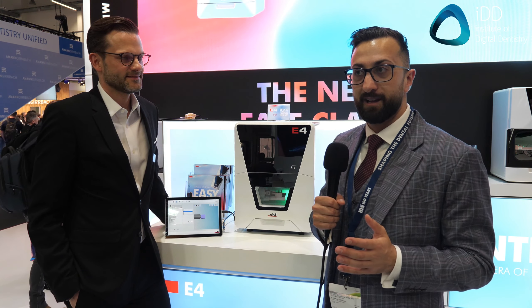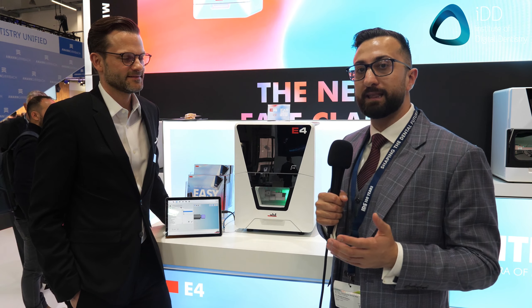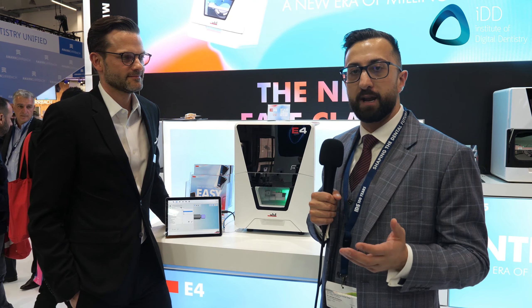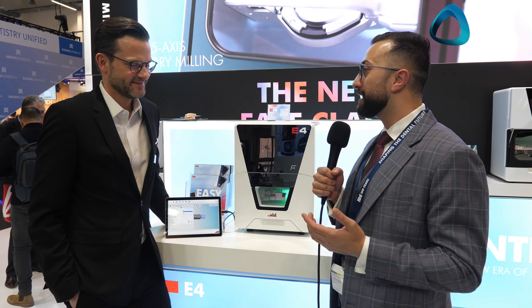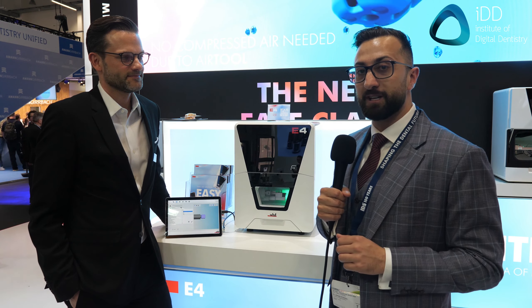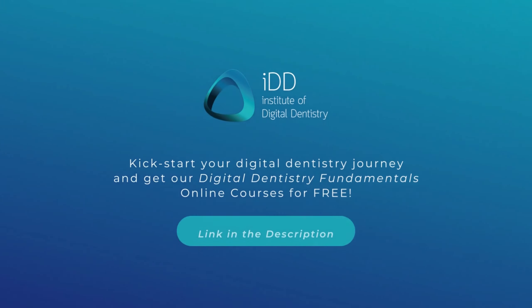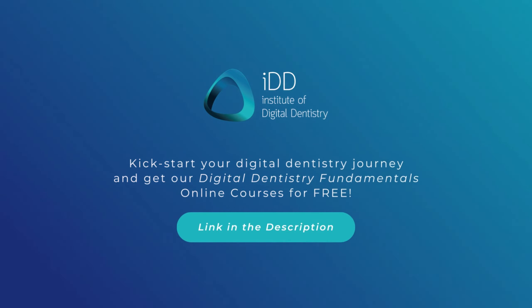What's most impressive is that, while prices depend on region, VHF is pricing this under $20,000. You heard that correct. And at that sort of price, it's really making chairside milling almost a no-brainer. That's us for this video. I really appreciate your time, Nicholas. We will cover more about the E4, E3, and the upcoming E5, and you can see a full detailed review on instituteofdigitaldentistry.com in the coming months.